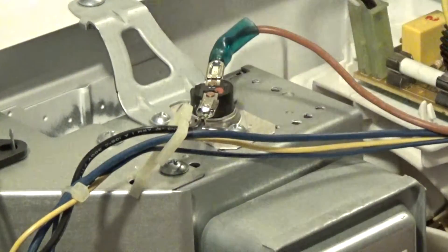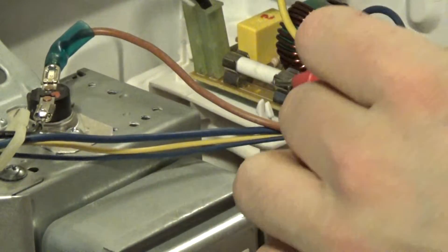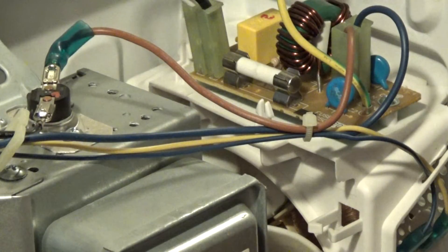We should test across the fuse — there's a fuse right there. We have continuity across the fuse. Any more fuses?